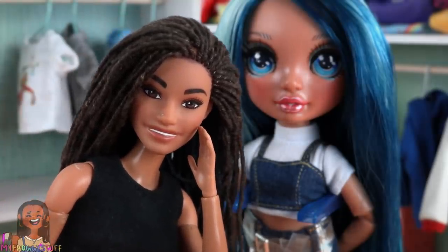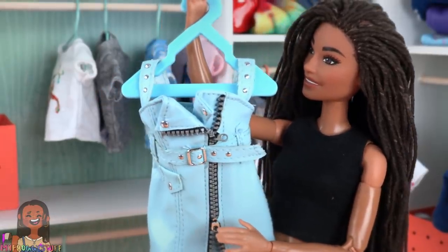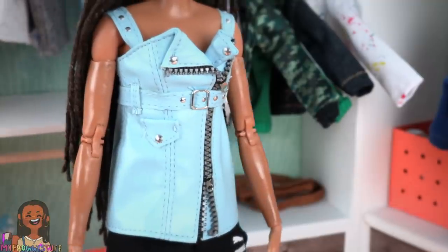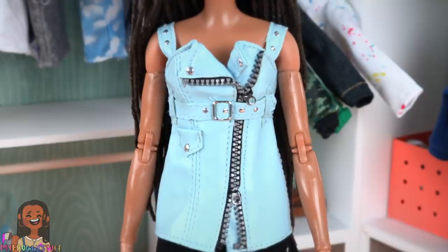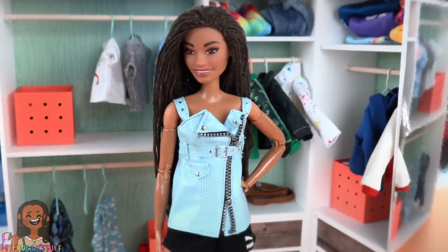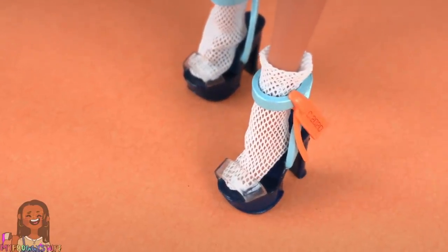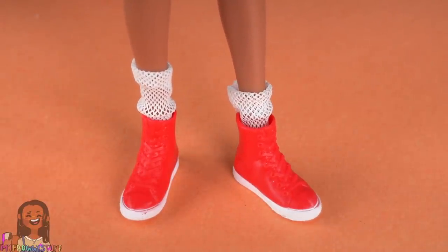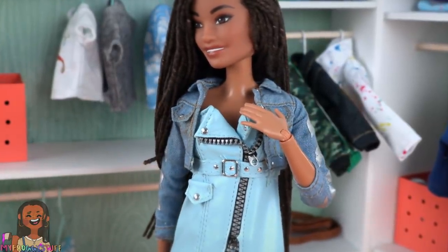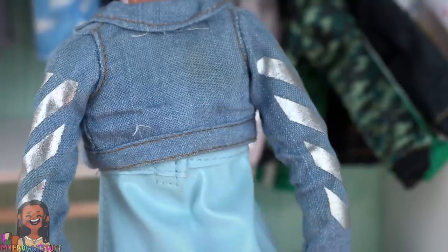We want to see which outfits from the Rainbow High collection will fit our made-to-move Barbies. Mini Toya has the classic made-to-move body type. We're going to try on this faux leather dress from Skylar. The first thing I noticed is that it's not a dress on the Barbie — it's a shirt. But this faux leather has a little bit of stretch to it, so we were able to velcro it in the back for a cute little leather top. The socks are a little baggy and the shoes totally do not fit. I'm trying on the denim jacket — it's a little snug, cutting in the armpits just a little bit, but technically I was able to get it on. The leather top is making it a little bulky, so let's try a different shirt.